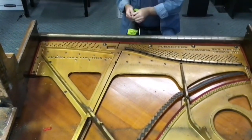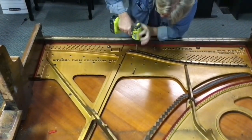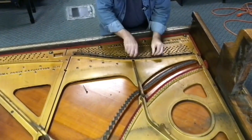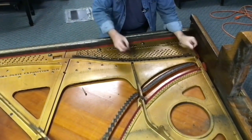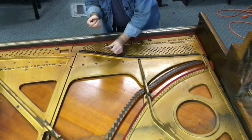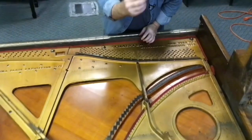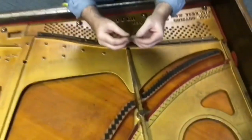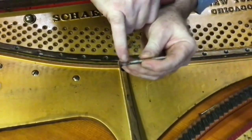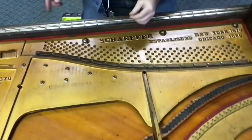I'm going to start with the pressure bar. Check out this screw — this is a factory deal too. Apparently this was a little close to some of the strings or something else, and they have actually filed half of that screw away to gain the clearance. Little things you learn.